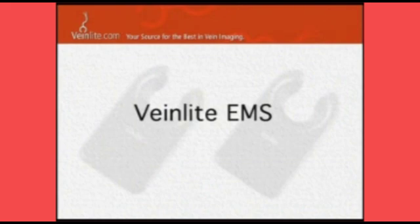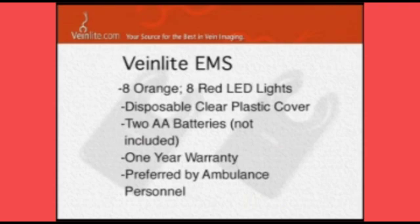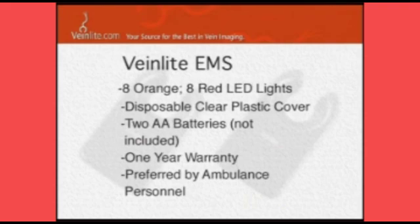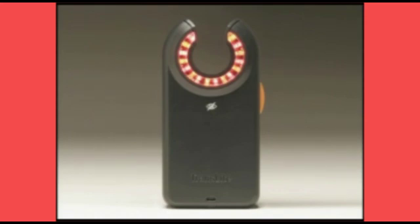The Vein Light EMS is the newer model, totally portable, running on only two AA batteries, and is preferred by many ambulance personnel to put in their pack. With one button, both the orange and the red lights are illuminated — easy to start. Your IVs in the ambulance, you're ready to go.